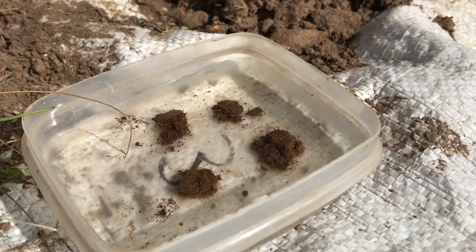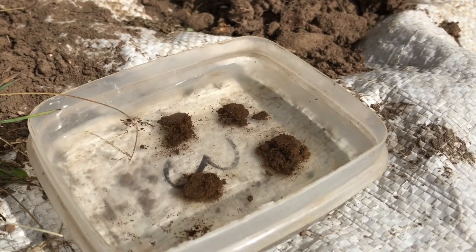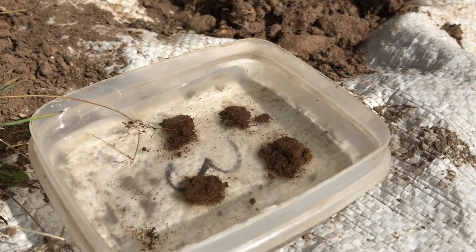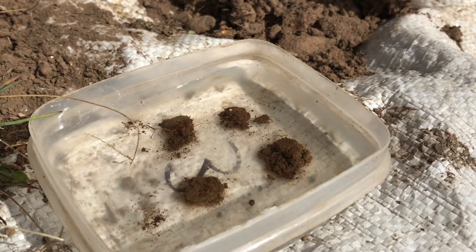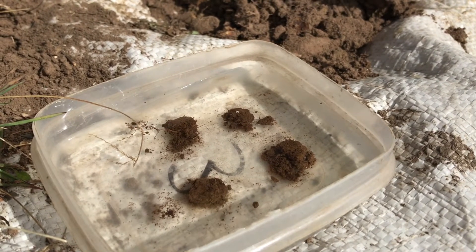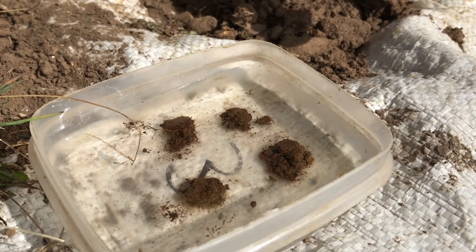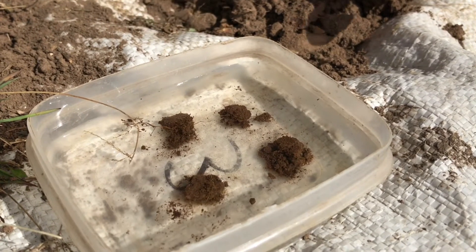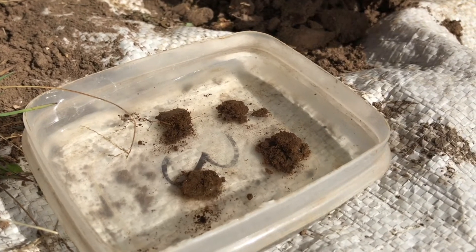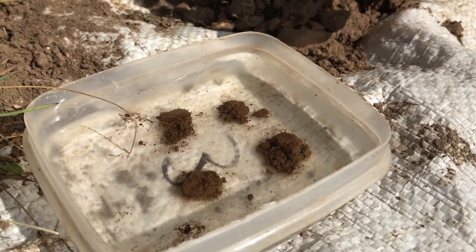If it falls apart in under one minute, it's poor. If it's still held together after a minute but then you gently swirl the water and it falls apart, that's fair. And if you give it slightly stronger swirling and it still holds together, then that's good. Remember, this is a measure of the amount of organic matter acting as a glue to hold the soils together. So if you have a soil that slakes, it tends to have low organic matter.